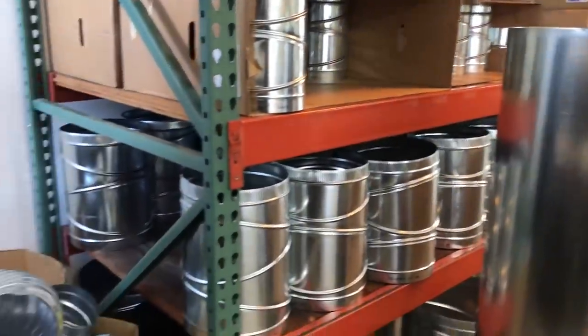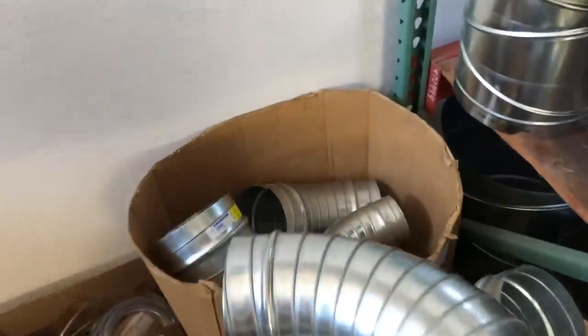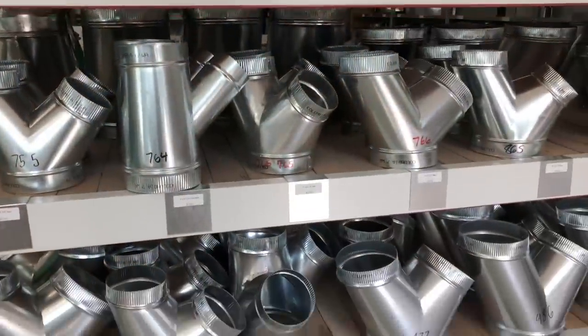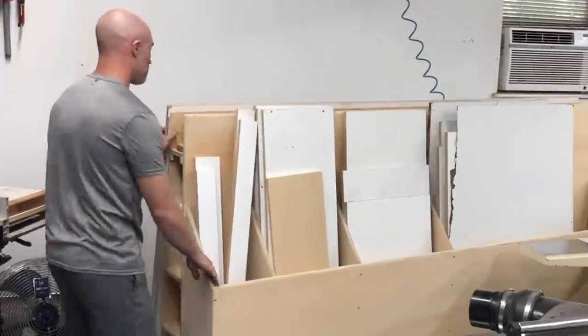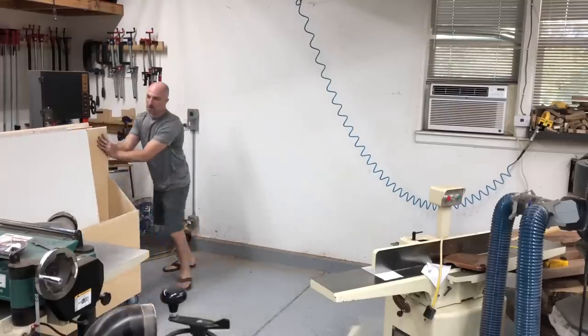I had my system kind of loosely drawn up from Oneida themselves, so I knew where to make proper transitions going from a seven-inch down to a six-inch. What I found is that most HVAC places don't stock seven-inch hardware, which made this a real challenge. Some parts I actually had to get on eBay, but a local sheet metal shop was a really good starting place for most of my fittings and ducting.